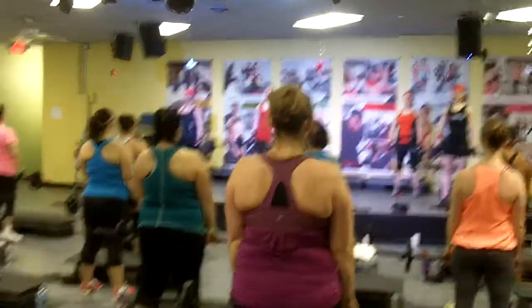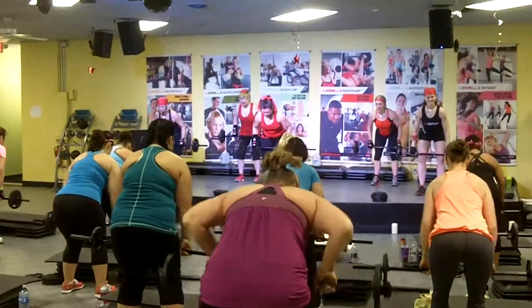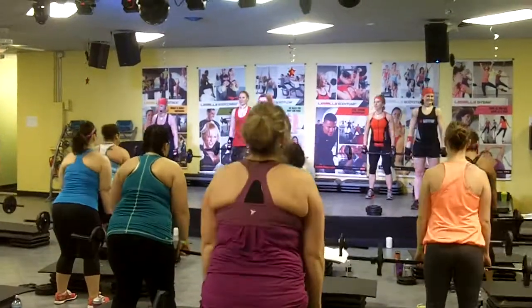Let's go down to three. Simple pull. Down. Three. Hold here. Two. Squeeze in the shoulder place. Big squeeze. Rise. One more.